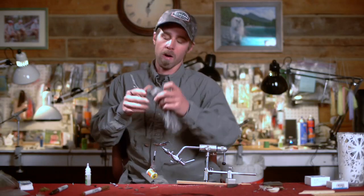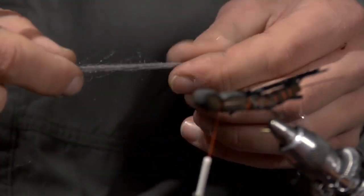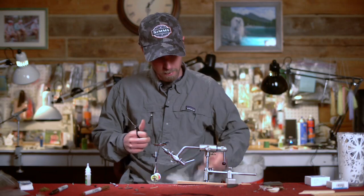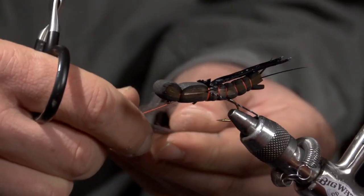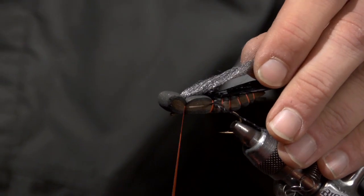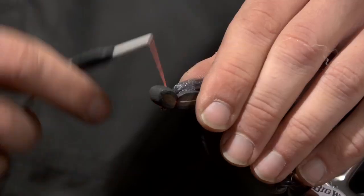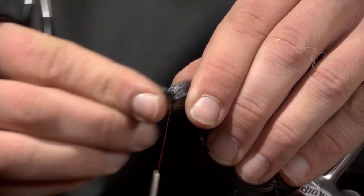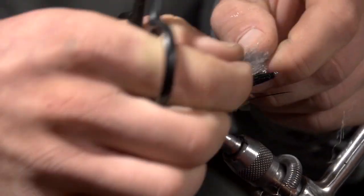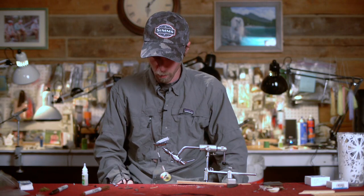Next I'm going to take some dark gray Antron yarn or poly wing material, cut it maybe about four to four and a half inches long, and wrap that around the thread. Tie that in right on top. I also like to take a little drop of Zap-A-Gap in there and a couple more wraps. I'm going to push the head up a little bit, then trim back to the wing length. It's a nice fluffy Antron wing that floats really well and is super easy to see, even in fast water.